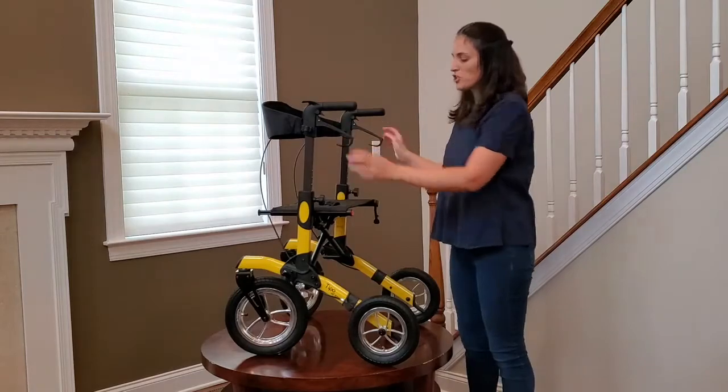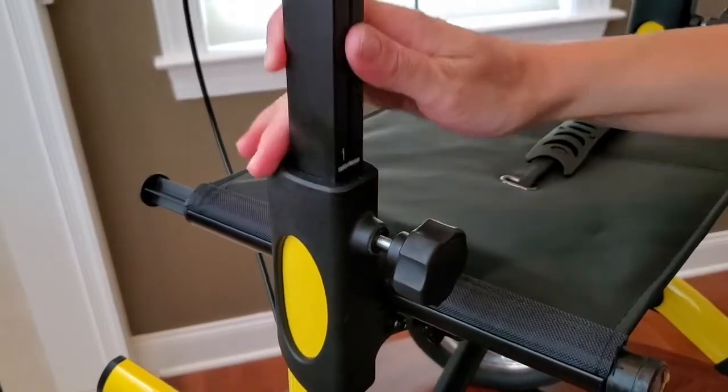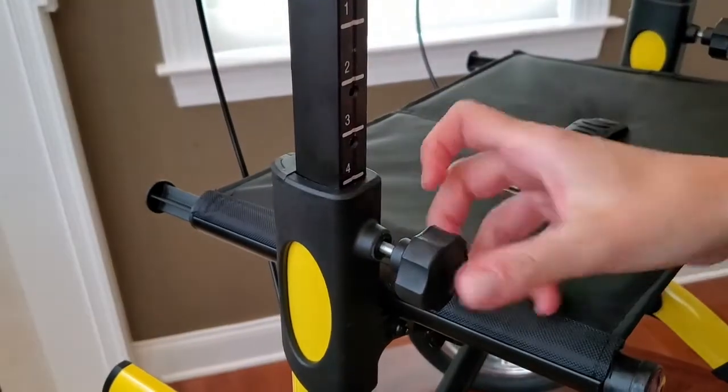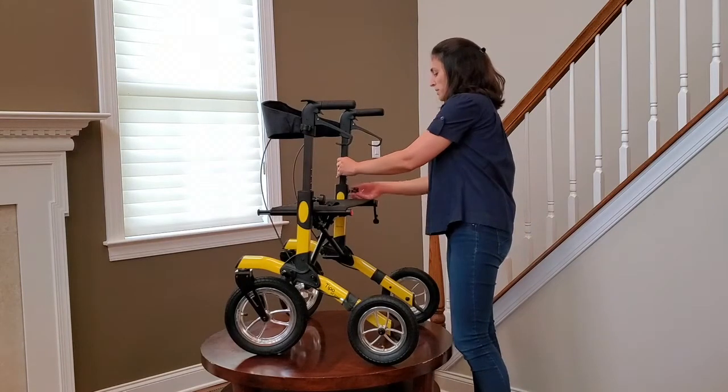Now you're ready to adjust the handle height. Find the knob, unscrew it, lift the handle up to the desired height, use the numbers as a reference, and do that on both sides.